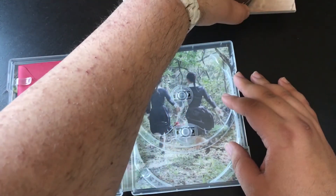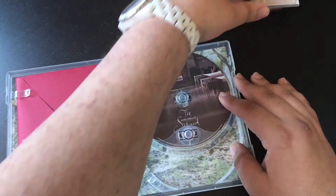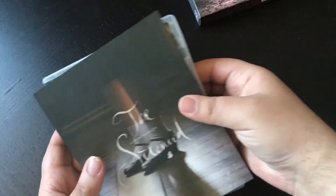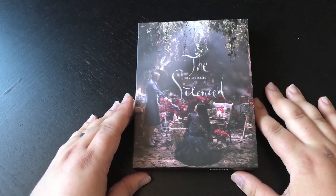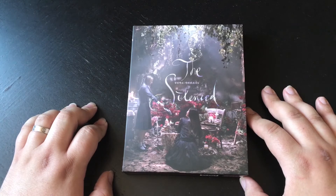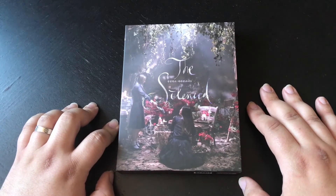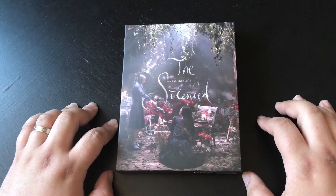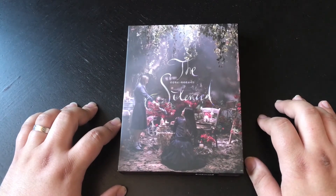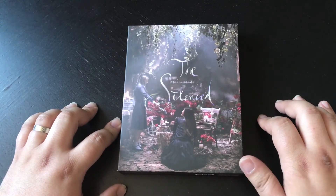Let's put the disc in there. Really nice edition actually — one of the most beautiful Plain Archive editions I've ever seen. There's some more Plain Archives up for pre-order: High Rise and Prisoners. I really recommend Prisoners — it's such a great film by Denis Villeneuve, and it's a great edition, still available on Plain Archive. Like I said, The Silenced is a good film, very entertaining, and I would watch it again.